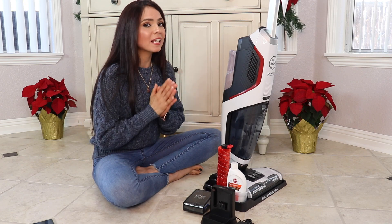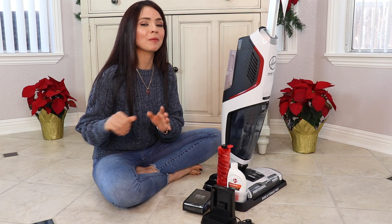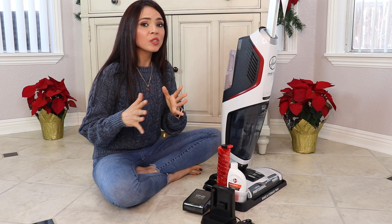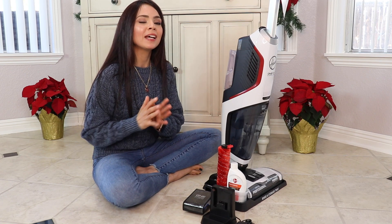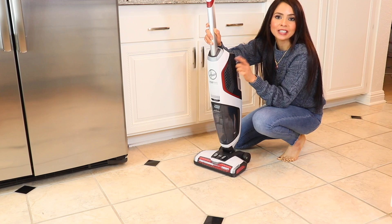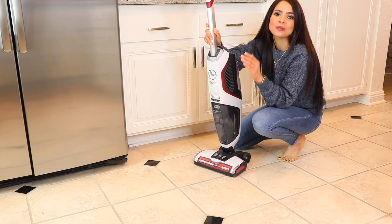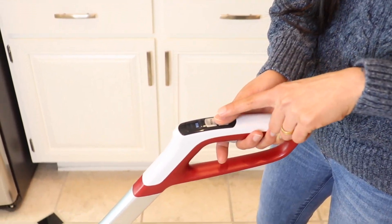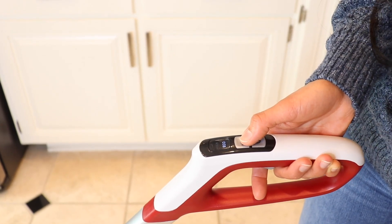I'm going to insert clips so you can see and hear the machine in action — this is a loud machine and I'm not editing the sound. It has two settings: high and eco mode. It's definitely louder on high mode and a little softer on eco mode, but still pretty loud. I'll start on eco mode so you can hear the difference when I switch to high mode.